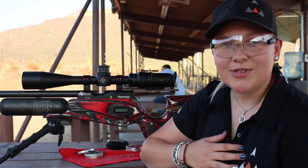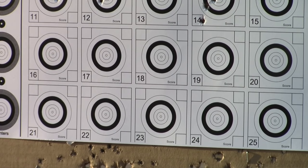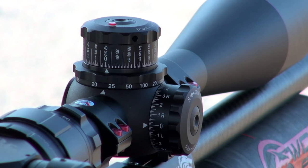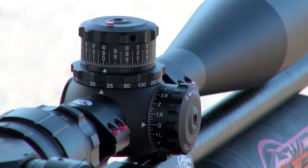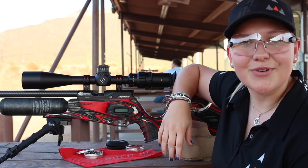I would start personally at shooting a target kind of in the middle of the page. We don't know where it's going to go. Our turrets up here are set to zero because that's how they come from the factory generally, and if they don't, it would be advisable to set them to zero. And let's just take a shot and see where it hits.